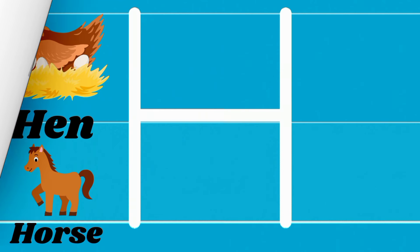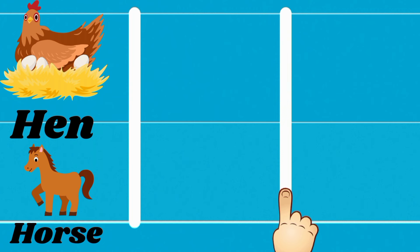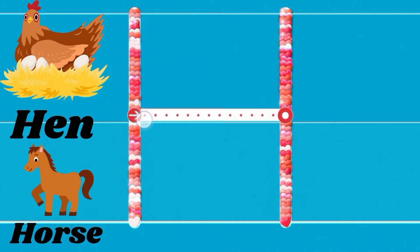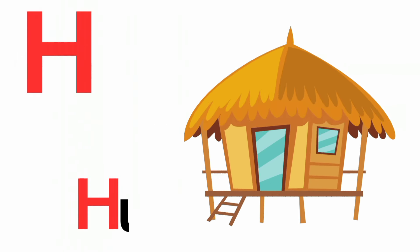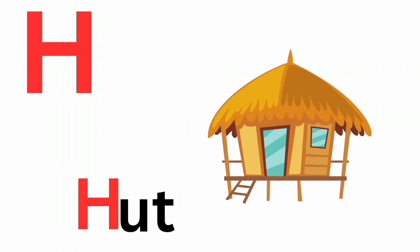H is for heart. Ha, ha, heart. H is for heart. Ha, ha, heart.